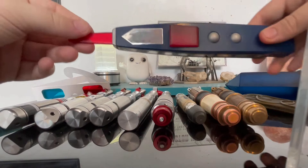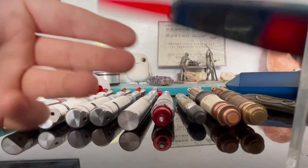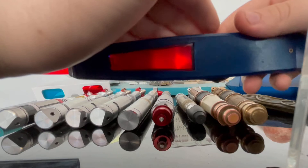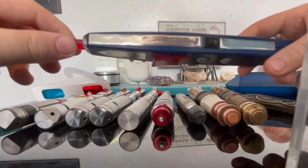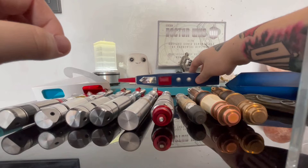Then we have the sonic lance. It's a bit too big I think. You can see the light shine through there - and there as well. It's pretty awesome but a bit oversized for me, and it's not metal either - it's 3D printed.